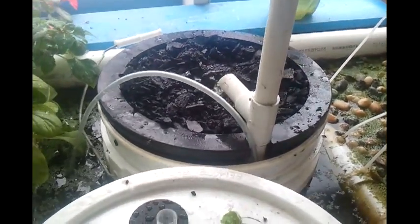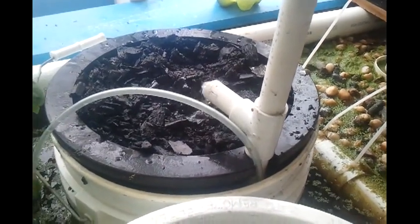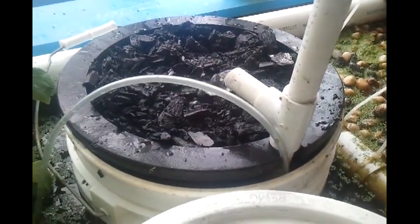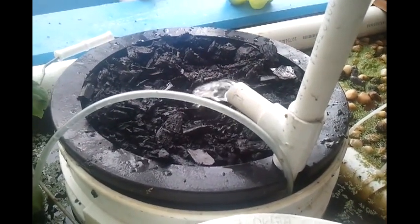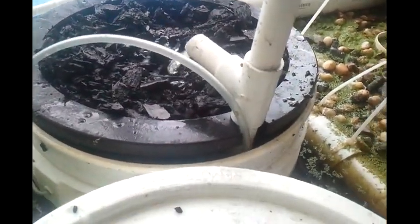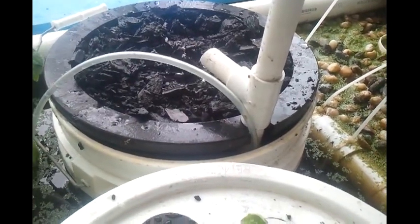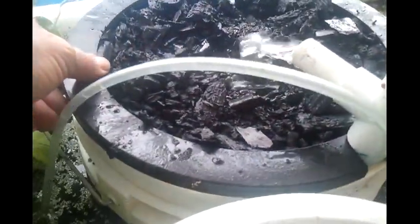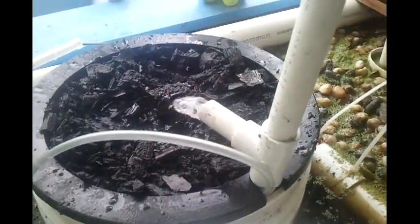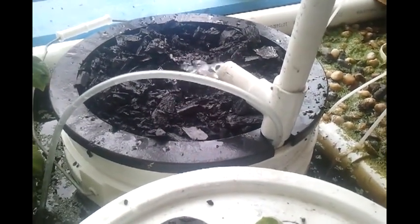This is my second video. A few minutes ago I showed you how I cleaned this and where I got the charcoal from. Now it's set up with a little air pump to move the water, and that's just sitting in the water.